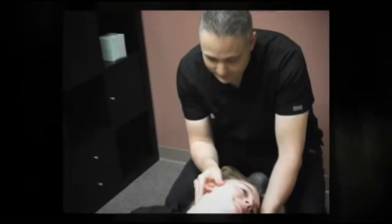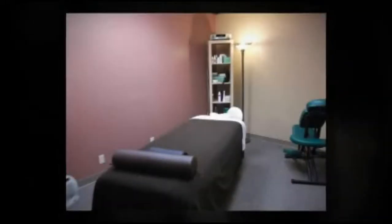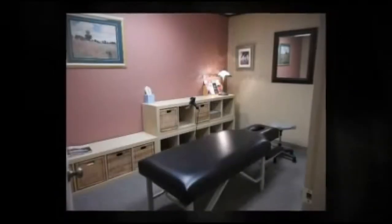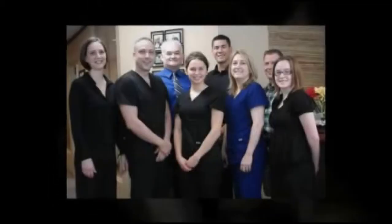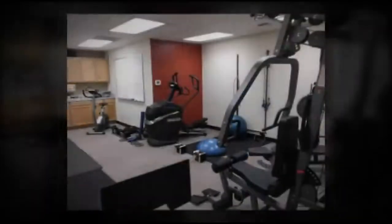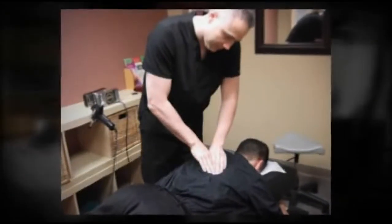Hello everyone, my name is Dr. O. Kate is our model, and she's going to help us demonstrate this whole thing. So Kate, let's have you start out face up on your back.